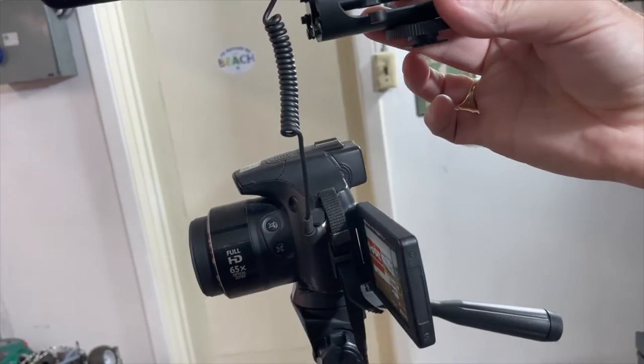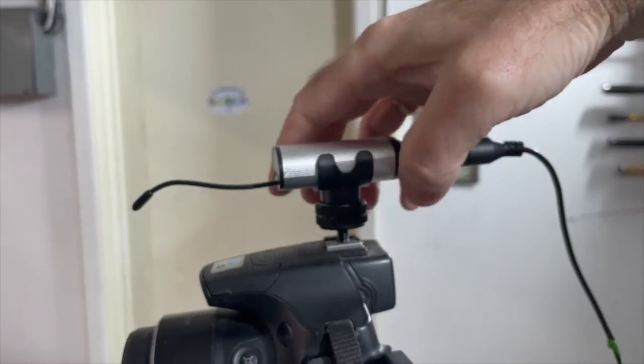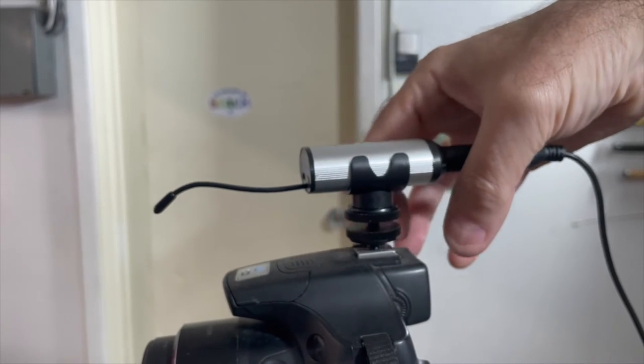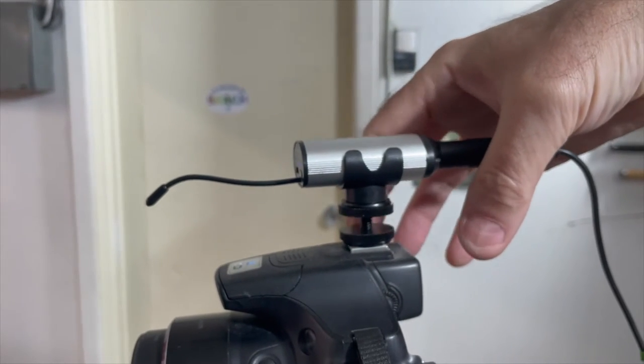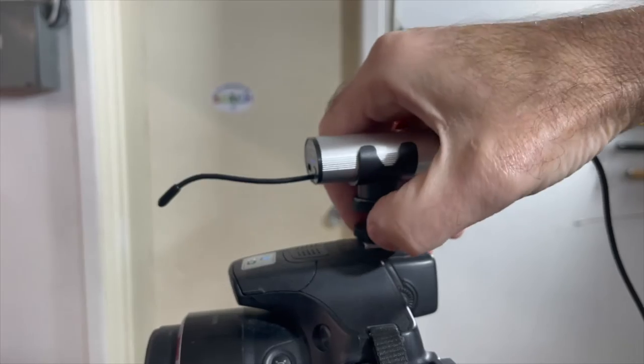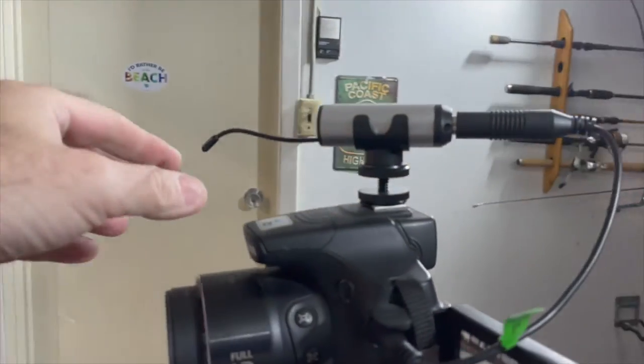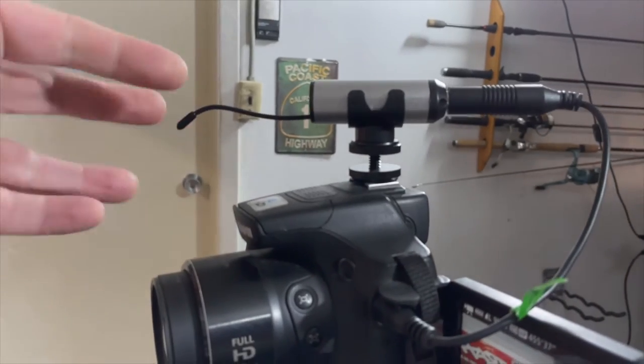To install it, simply remove the existing microphone and unplug it, then slide the new Hotec microphone receiver onto the top of the camera, spin that down, lock it in place, plug it into the side of the camera, and we should be ready to go. You don't have to worry too much about the direction of this, as obviously it's wireless.